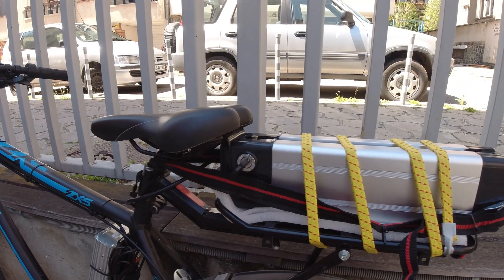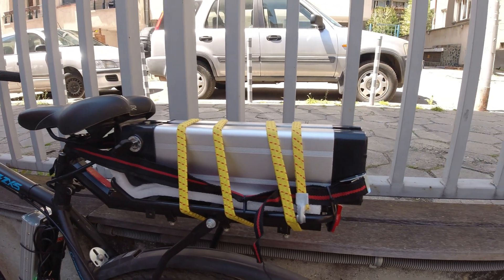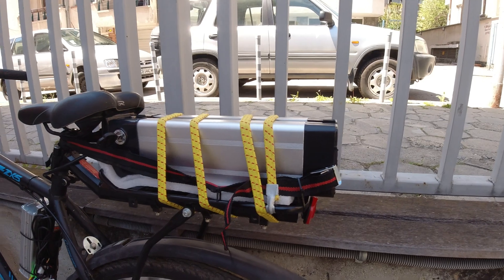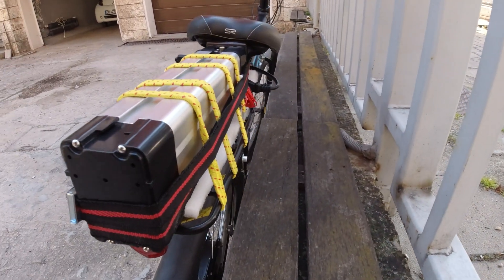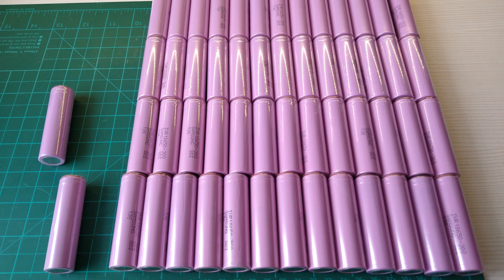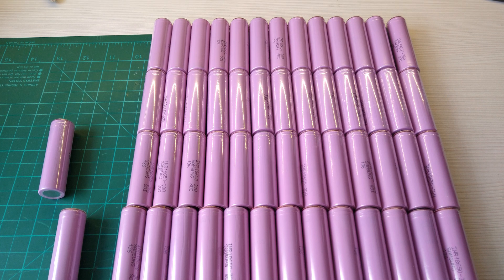Hello eBikers! Welcome back to the channel! In this video I want to show you how I built the 14S 4P lithium ion battery pack for my eBike using 18650 Samsung 30Q cells.